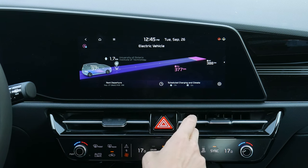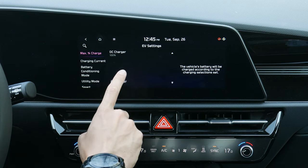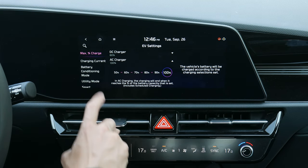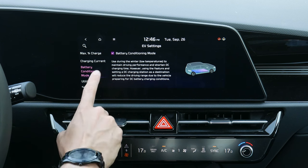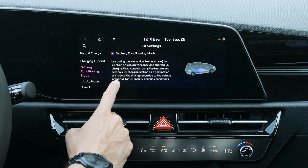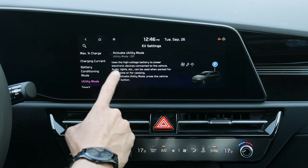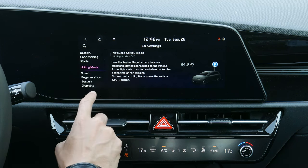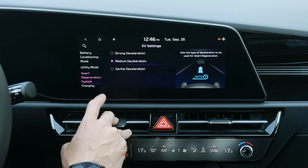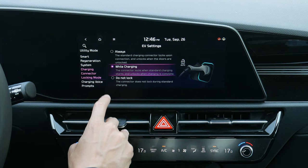In the gear icon settings, for DC fast charging you should max out at 80%, while AC charging can go to 100%. Charging current can be set to minimum, max, or reduced. Condition mode is recommended for winter driving year-round. Utility mode lets you use the vehicle as a large battery — useful for glamping. The smart regenerative system lets you choose strong, medium, or gentle deceleration from the paddle shifters.